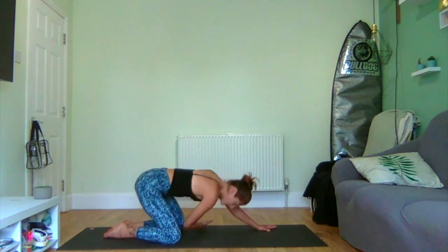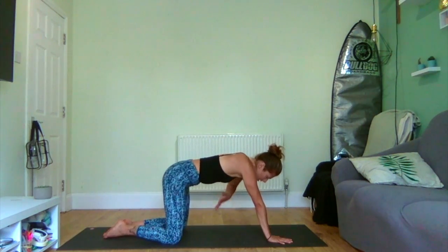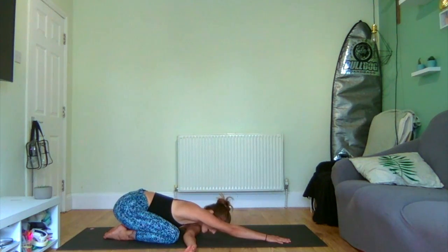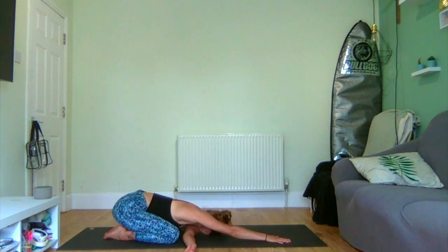Inhale, roll gently up, swapping the hands over, taking the right hand, threading it under the left armpit, sinking back to child's pose with that arm tucked underneath the chin. Breathing at your own pace here. This is called Fallen Door Pose, and I love it, if not simply for that fact. Inhale.